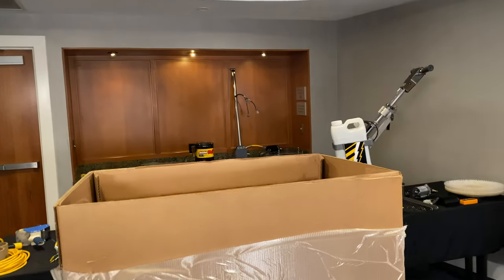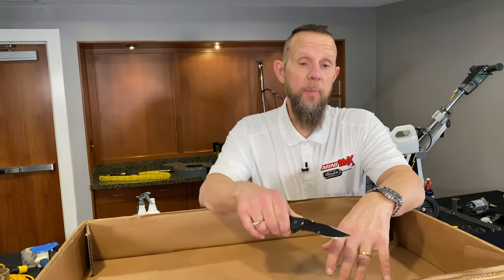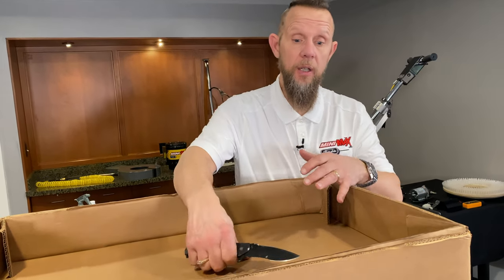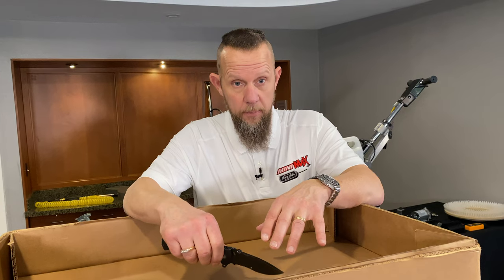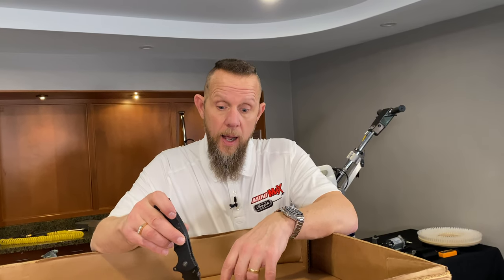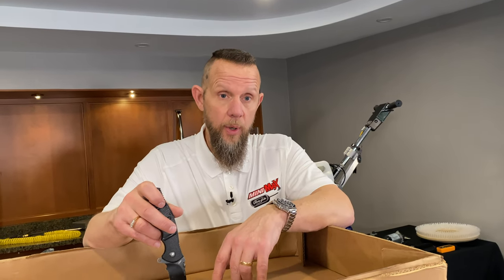One important thing: should there be any damage on this machine, save every bit of packaging material. If you get it and there's a big hole in the box, you need to note it, take pictures of it, and contact UPS and me to let us know. You have to save the packaging material — if you don't, I can't help you if there's damage. UPS will want to come out and do an inspection and see how it was packaged. Without it, the insurance only covers $99, so it's your machine. Save the packaging — it's very important.